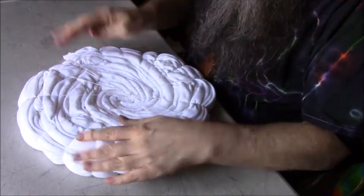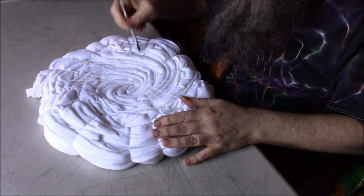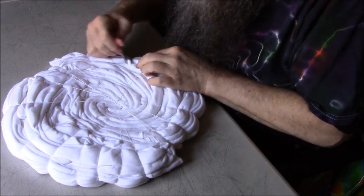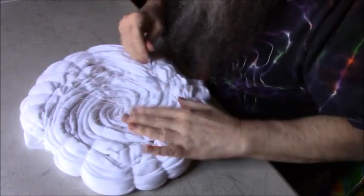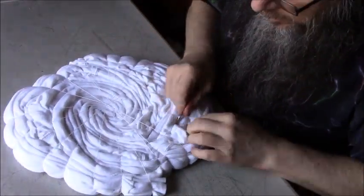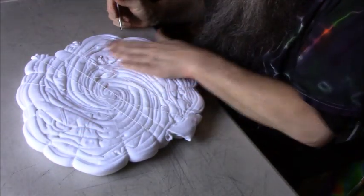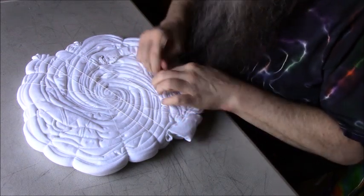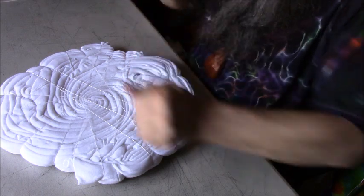Next I use my cuticle pusher and I just try to straighten out some of these pleats, because what we're going to dye is just the tops of all of these creases. If there's any that have pieces laying over top of another crease, I try to open that up a little bit and get as many of these creases pulled up to the top as I can. On this side we've got nicer pleats just because that was face down. You can still adjust that a little bit if you need to.